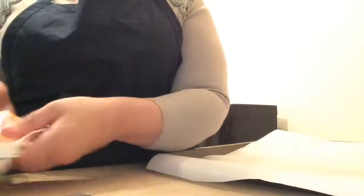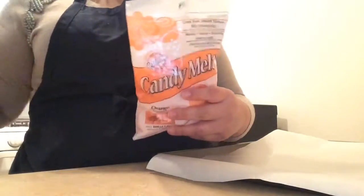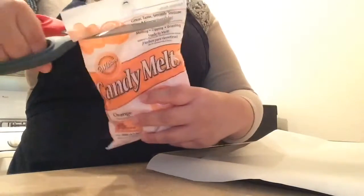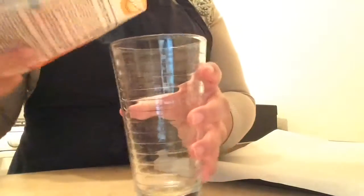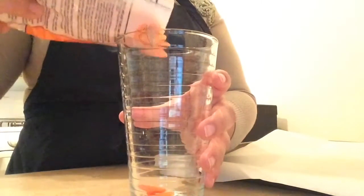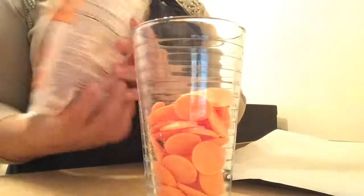Now go ahead and open your candy melts. I put the candy melts about halfway in the cup, but you're going to want to put it all the way to the top. I did that later on. Because when it melts down it goes lower, and you want it deep so you can have the strawberry nice and covered.